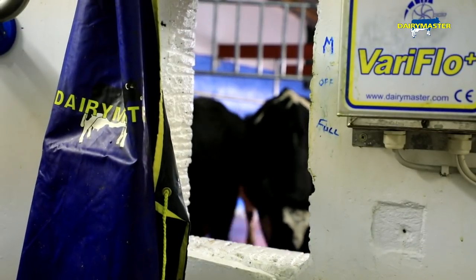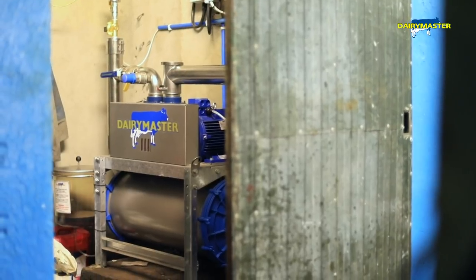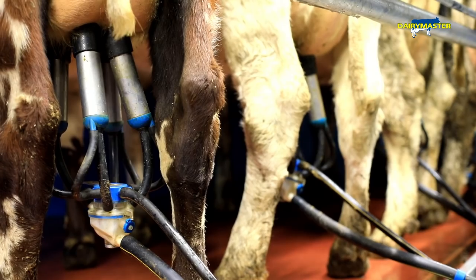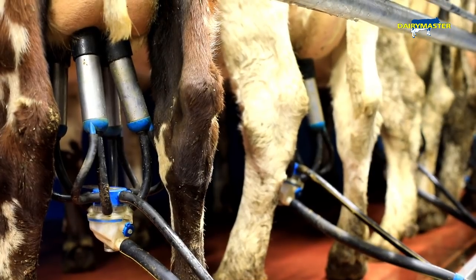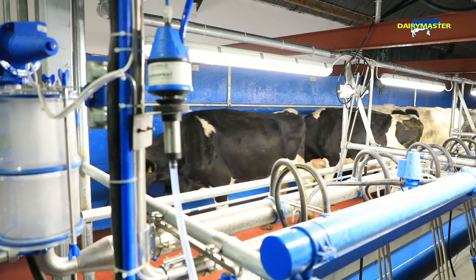The other change we've made on this parlour is that we've put in a variable speed vacuum pump. The power consumption is definitely way down. We're using roughly 12.5 to 13.5 amps — that's what the motor is drawing. The previous model had two vacuum pumps drawing 18 amps each, and I'd expect that to be a big saving, somewhere in the region of 10 to 15 percent.